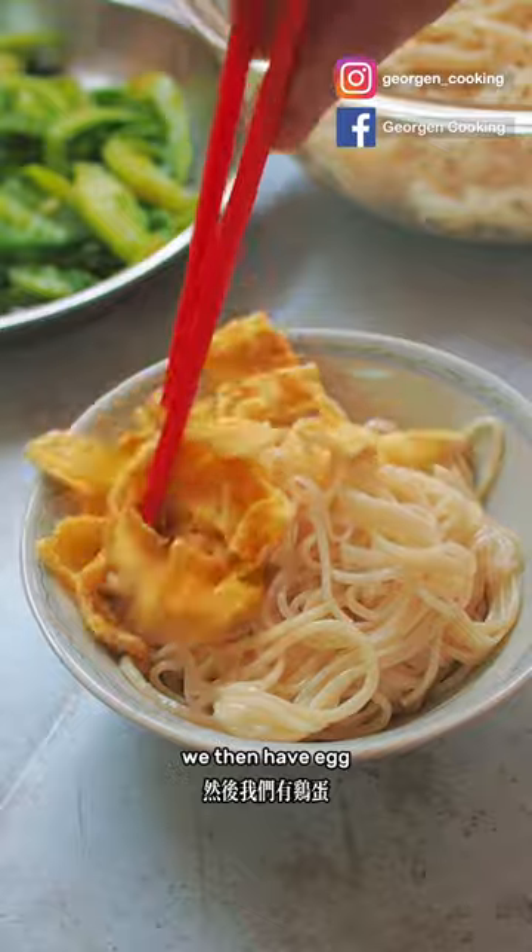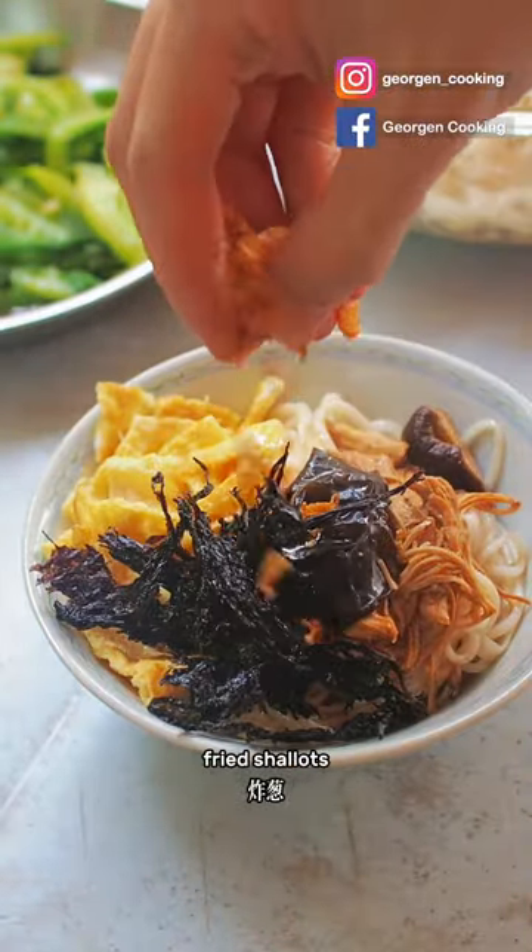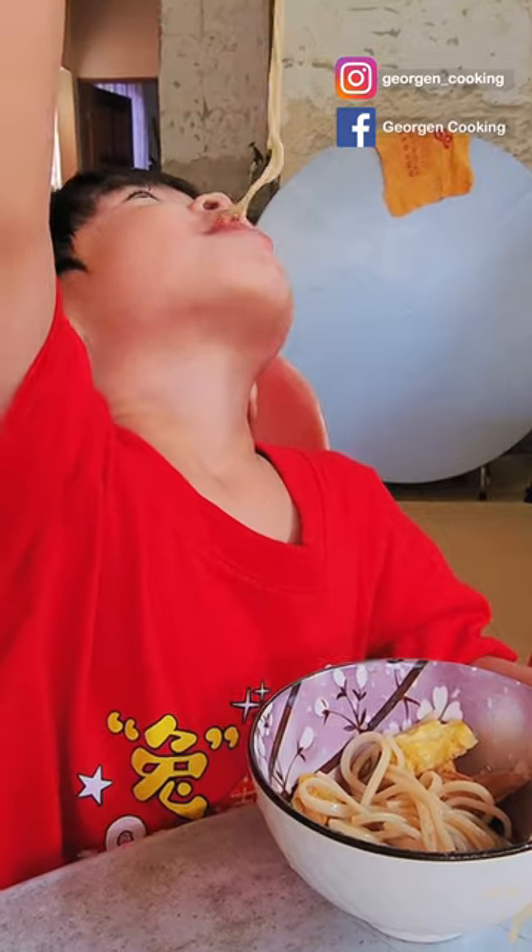Time to assemble! First, the Heng Hua noodles, which have already been mixed with shallot oils. We then add egg, chicken and mushroom stew, olai, and lastly fried shallots. We are done — tasting time!